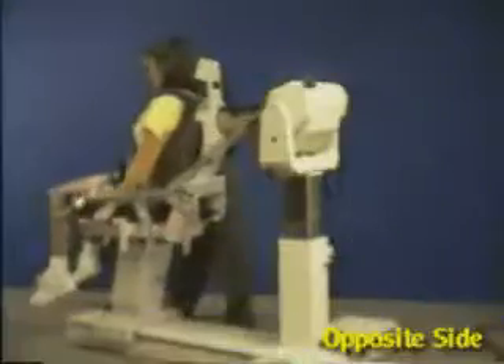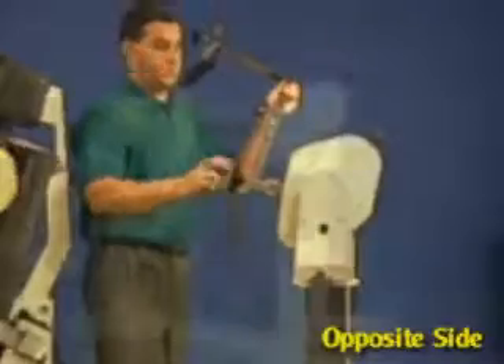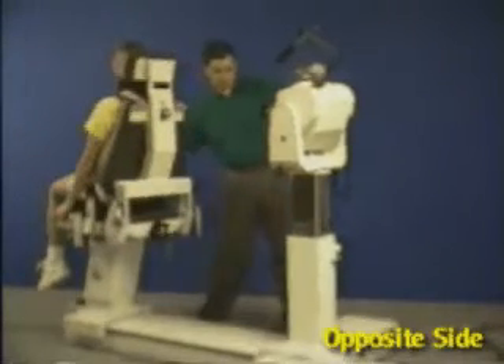For opposite side, move patient back. Remove attachment and rotate 180 degrees. Rotate chair to opposite 75 degrees. Slide dynamometer to opposite side.